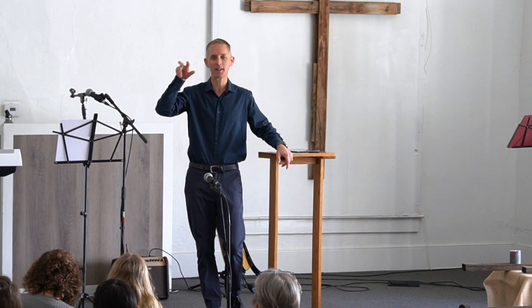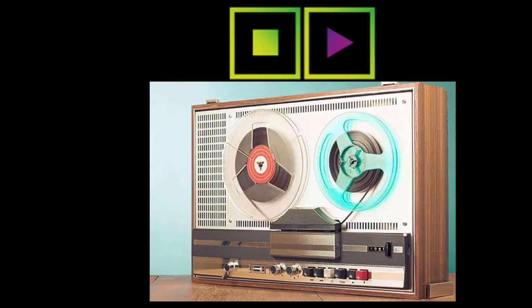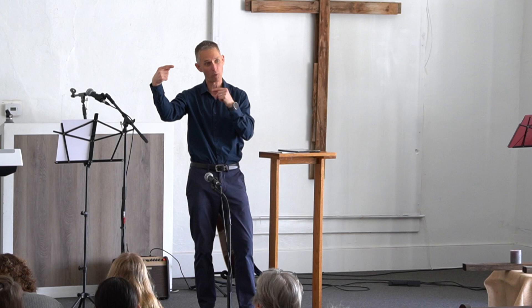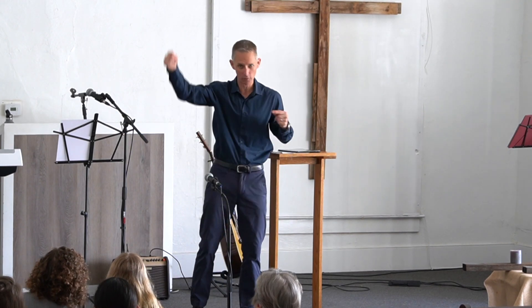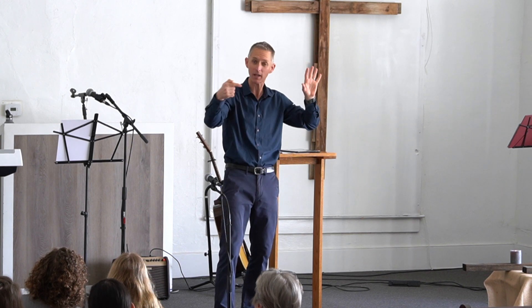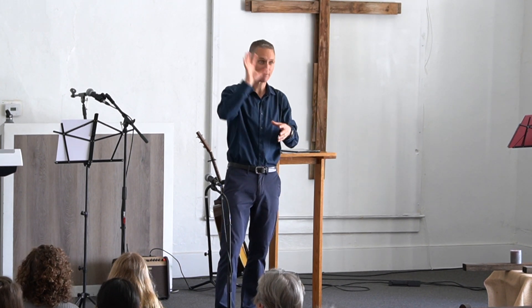The first two buttons that came out were just play and stop, back in the 60s when there were reel-to-reel machines. Those machines needed a button not only to move the tape, but to point in the direction it was spinning — so you knew which reel to put where. But as they played, they had to have a way to stop.